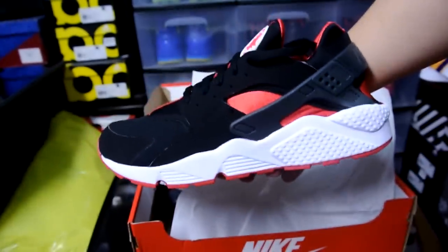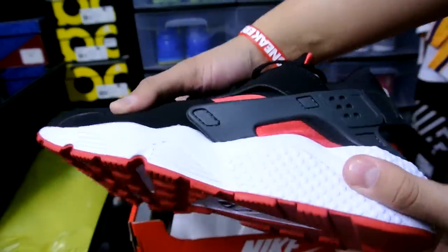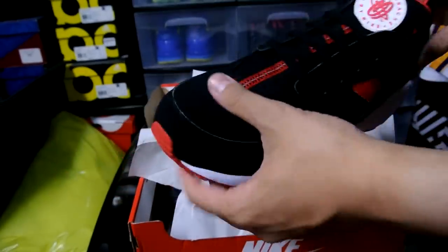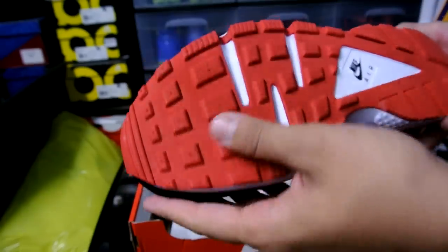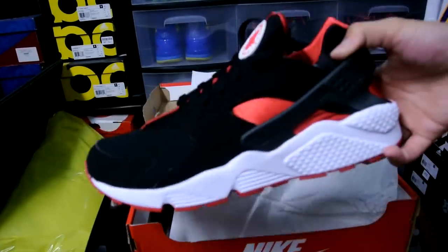Very thin new look with the toe right here, you guys can see it — this is the shoe right here. Quick look at the bottom. I tried the Safari Huarache once a long time ago at the employee store and I thought it was really comfortable, and I finally found a colorway I really want to pick up.